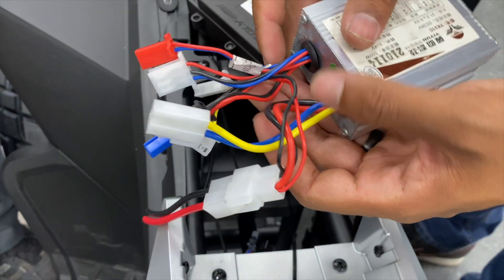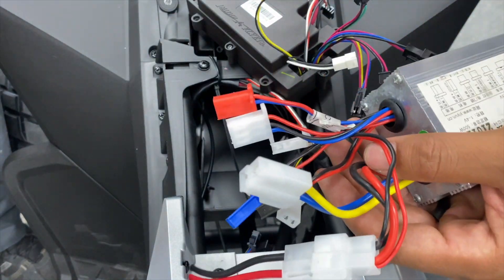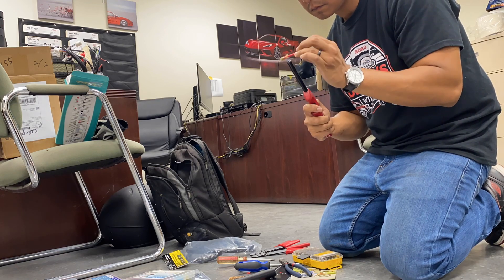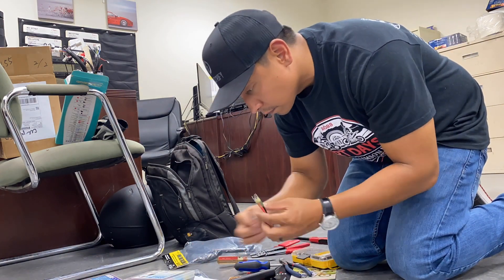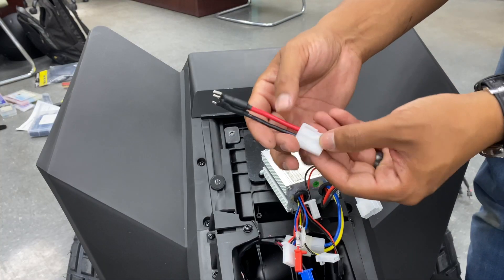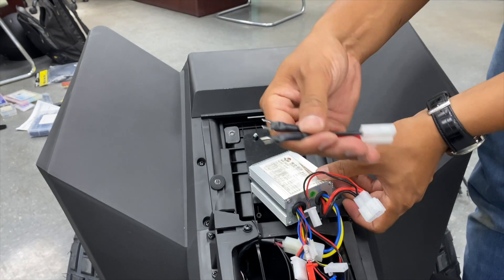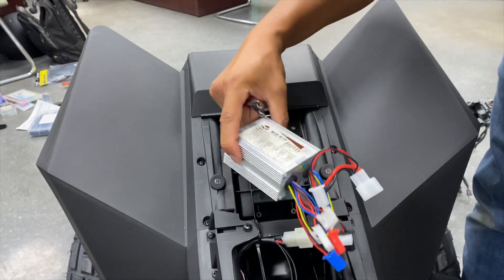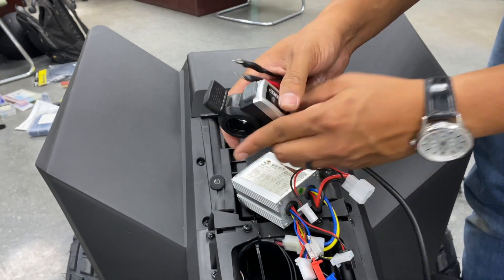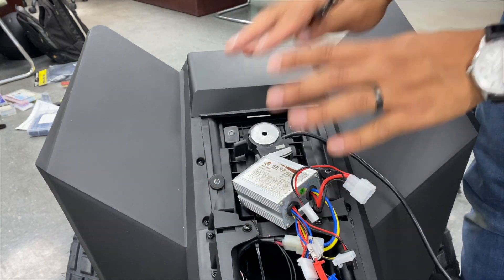I can use this to make the quad run but it's not going to have the reverse function. I just made a makeshift adapter to supply power from the battery to the controller. This is just a generic electric bike controller with a thumb throttle and an on-off switch. In theory it should at least get this quad running in the most basic form.